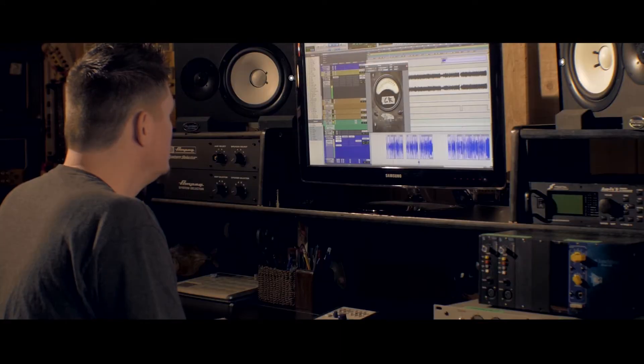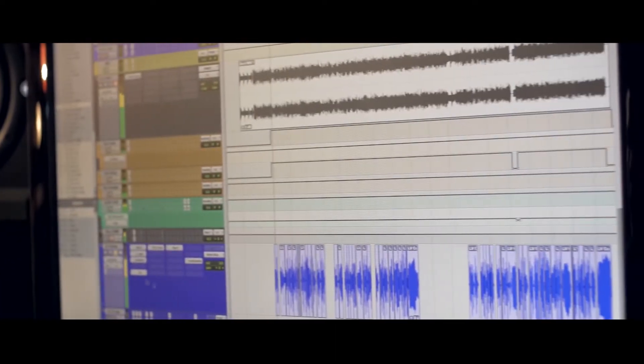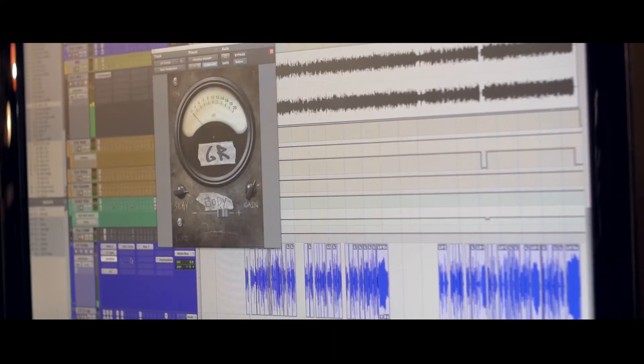Gain Reduction is really useful for vocals. I'll either use it to even out a vocal before I actually print it to a track for more compression later, or I'll actually use it in real time with the mix that I'm currently doing.